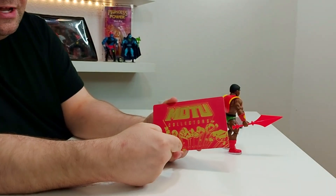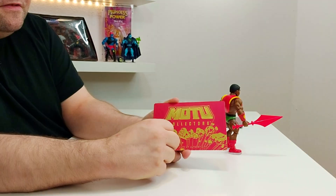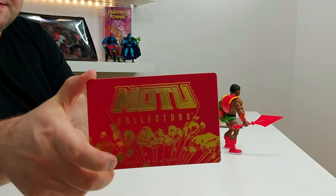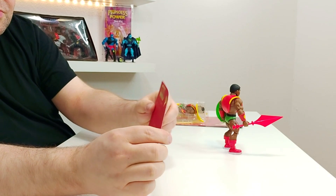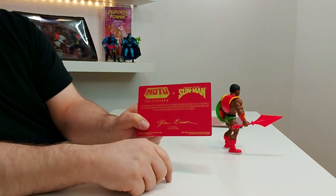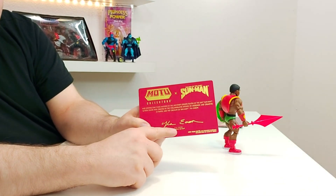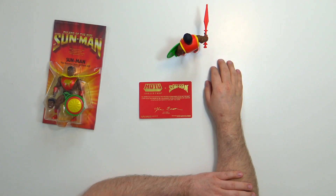Hier ist das Motocollectors Certificate of Authenticity – also ein Echtheitszertifikat ist mit dabei. Das ist wirklich cool: Das Ganze so richtig schön auf Hochglanzpapier beziehungsweise Pappe gedruckt, das glänzt hier auch schön. Motocollectors und Rulers of the Sun – und dann haben wir hier noch die Unterschrift von Waila Eason, der Frau, die Sun-Man damals für ihren Sohn kreiert hat. Eine wirklich schöne Idee, ganz ehrlich.